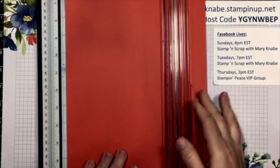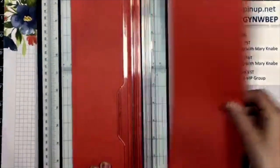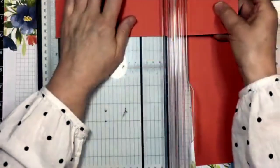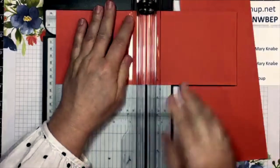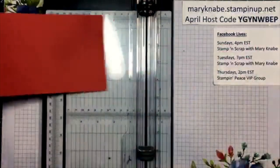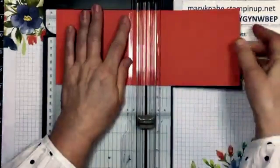You will need a card base that measures four and a quarter by eleven inches. You want to score that at five and a half inches. I'm just going to do both of mine at the same time — you know me, I always like to make two cards at once, or at least two similar ones. Then I'm going to fold this in half and make a nice crease with my bone folder.